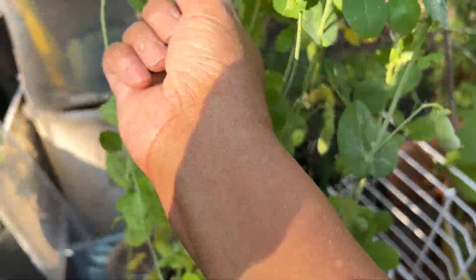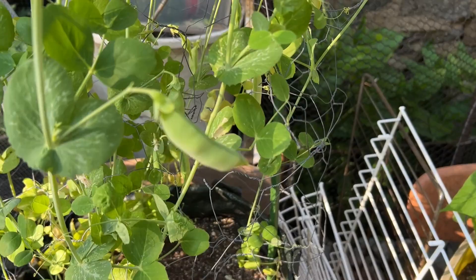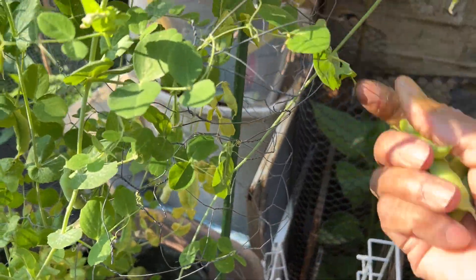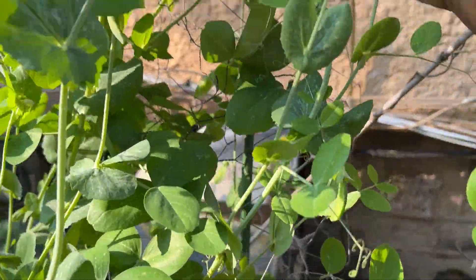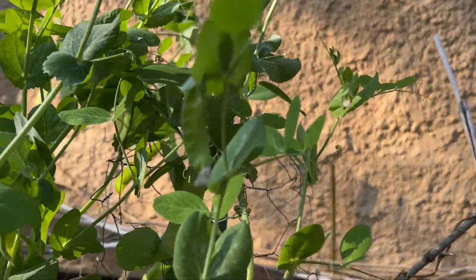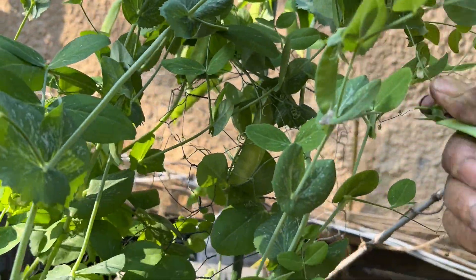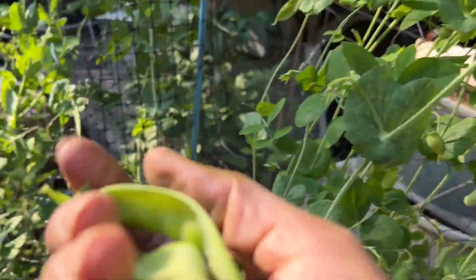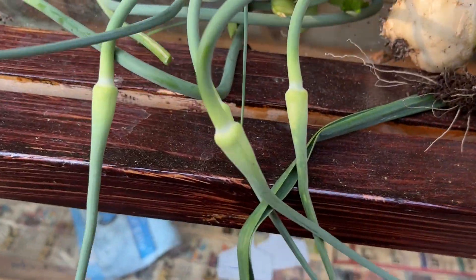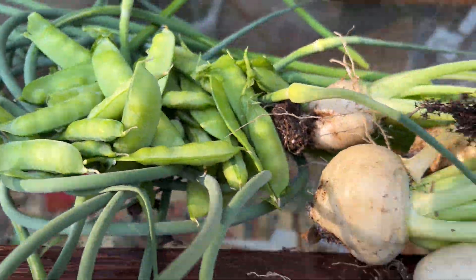Here we go again — I just did the other one the wrong way again. But I'm getting a nice harvest from this right here. These should have been picked a couple of days ago, but I think they were saving them for me to come do, which I appreciate. I don't know if I'm going to get another big harvest like this one. Look at that so far — and I'm not even finished!